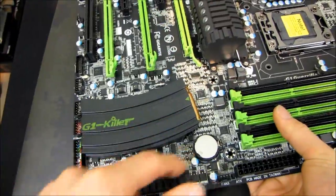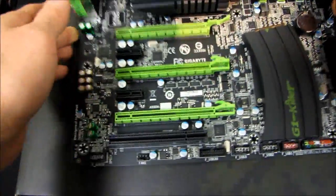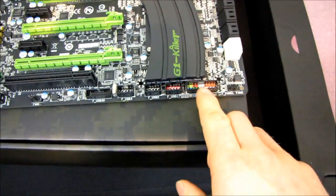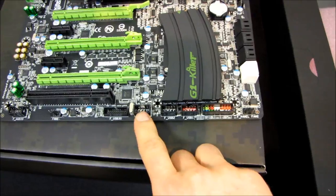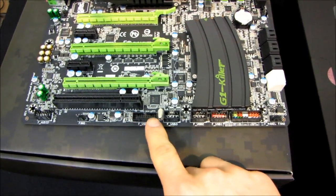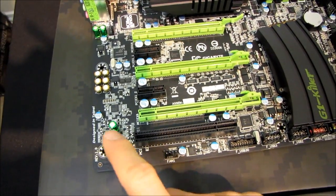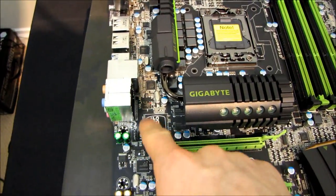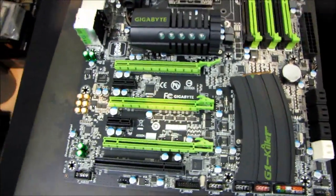Here is our Southbridge heatsink, Northbridge heatsink, and MOSFET heatsink. Front panel connectors are here. We've also got three front USB 2.0 headers, one front USB 3.0 header, another fan connector, and our front audio connector in its ideal location along the bottom left - not where we used to often find them on Gigabyte motherboards.